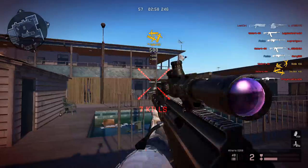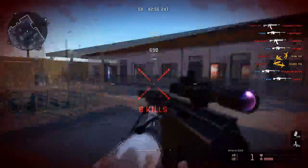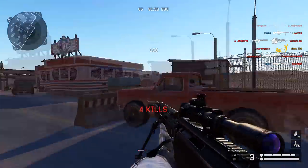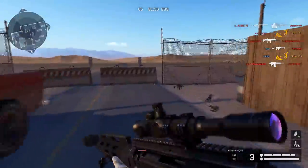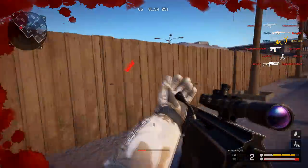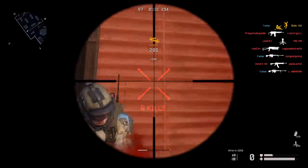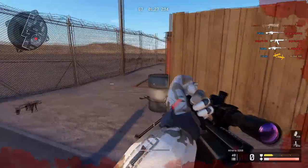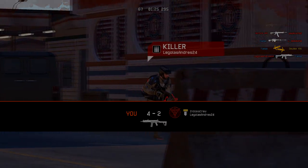To basically sum it up, I really like this sniper and I like the feel of it, but for tournaments I don't think it should be used over the AX308 or the Scout. If you're a sniper player and you feel too repetitive using the same snipers, I think this is a great substitution. I hope you guys enjoyed this review — let me know what gun you want me to review next, and yeah, peace.